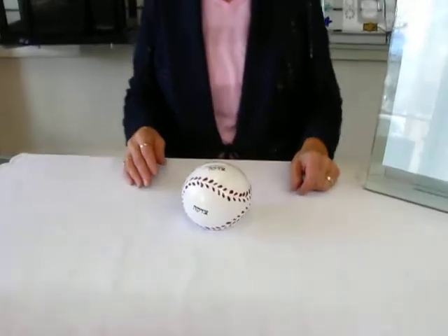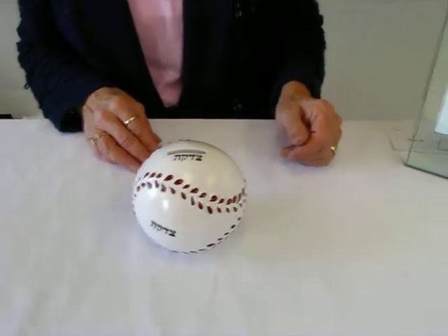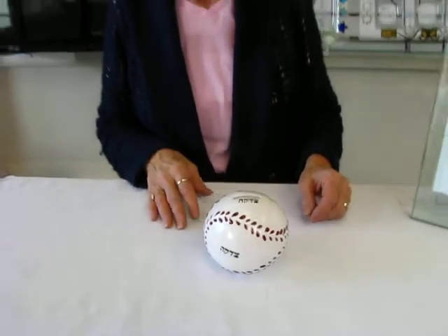Hi, it's Hava, and today I have a ceramic tzedakah box to show you. Even the smallest children in Judaism are taught to put a few pennies away for tzedakah before Shabbos starts and at various times during the week.